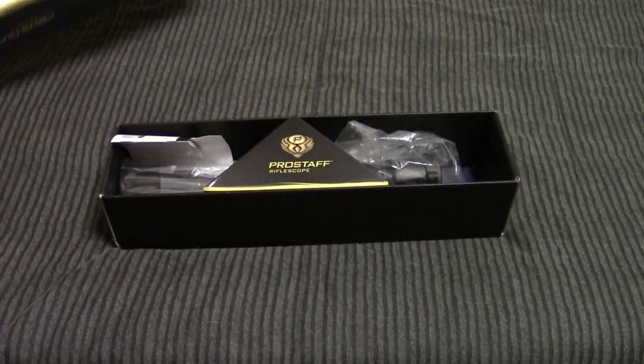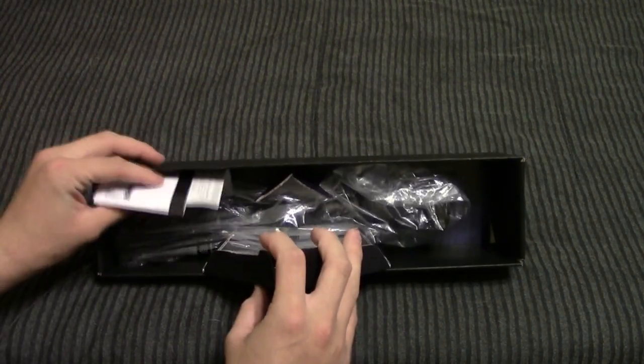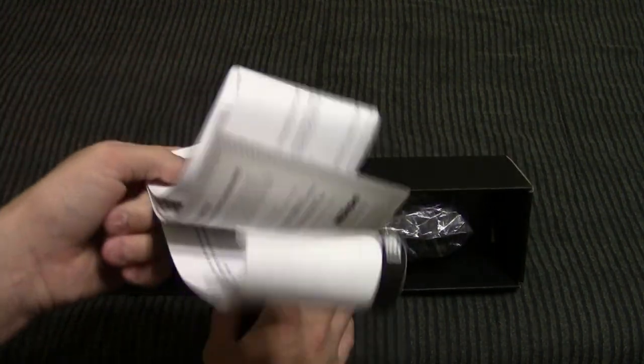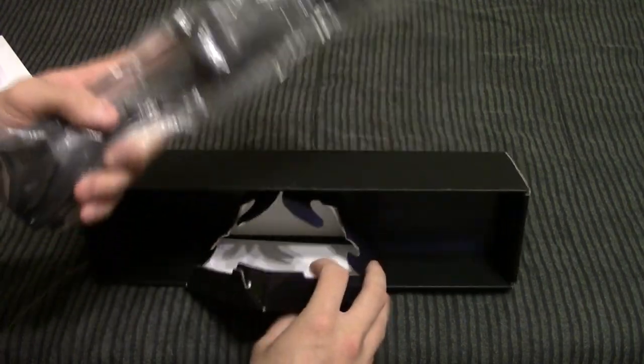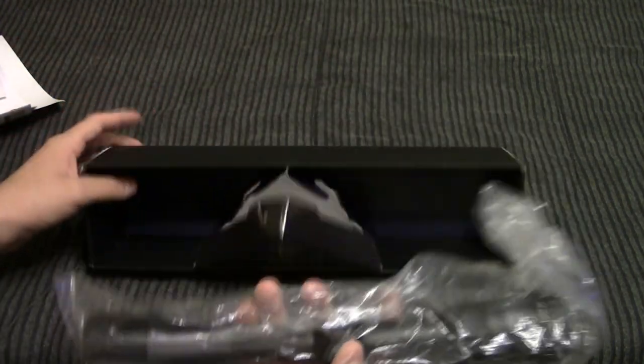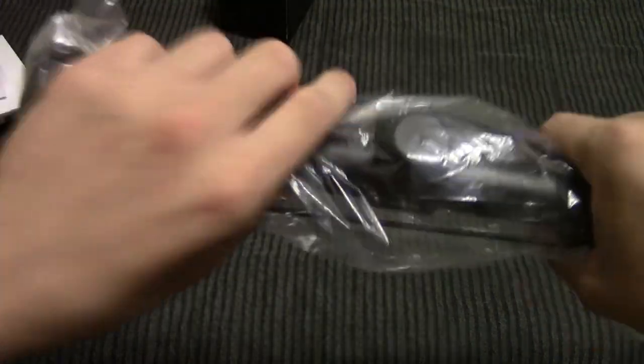The seal's already been cut on the box because when I bought it, they wanted to make sure the right one was in the box. And then we've got some paperwork — probably how to mount it and how to sight it in, or just something like that. And then we've got the scope and just the rest of the box.